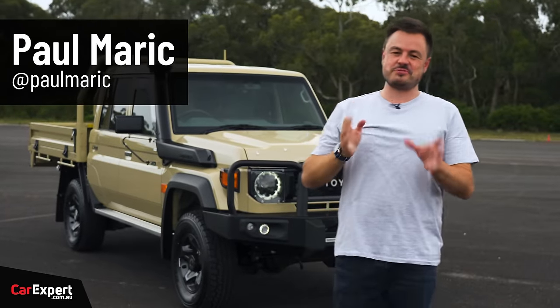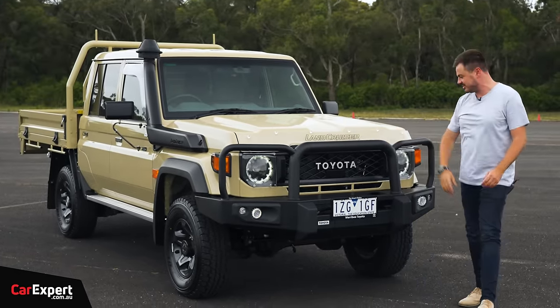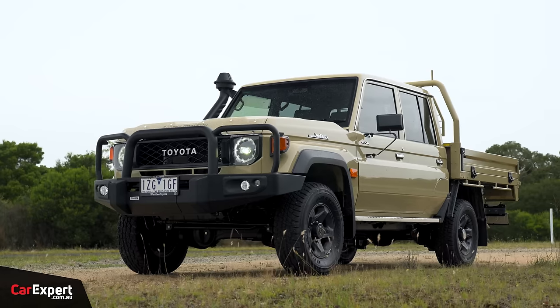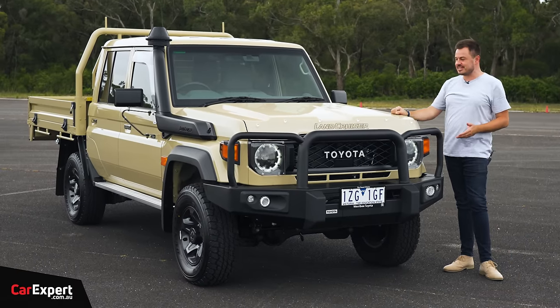G'day, I'm Paul. A little while ago, I criticised Toyota for the styling update of the 70 Series — I eat my words. It actually looks significantly better here in person. Maybe it's the accessories and stuff like that. But anyway, this is the new Toyota Land Cruiser 70 Series.